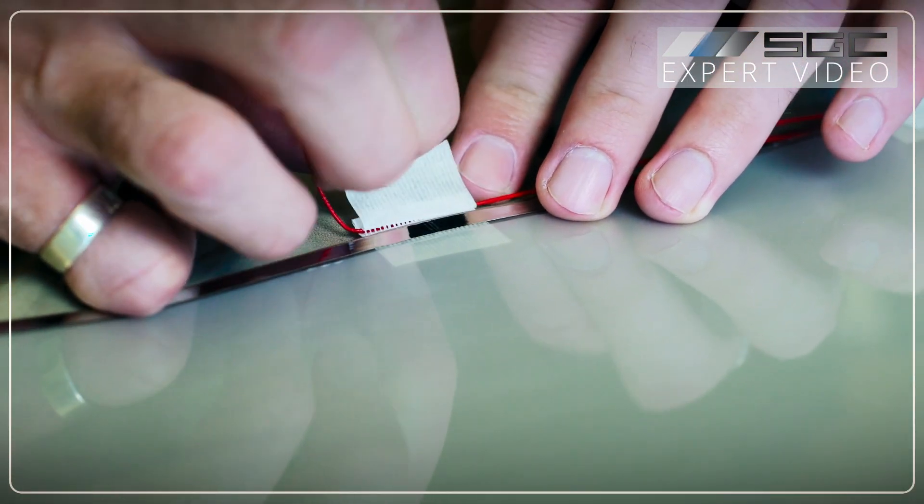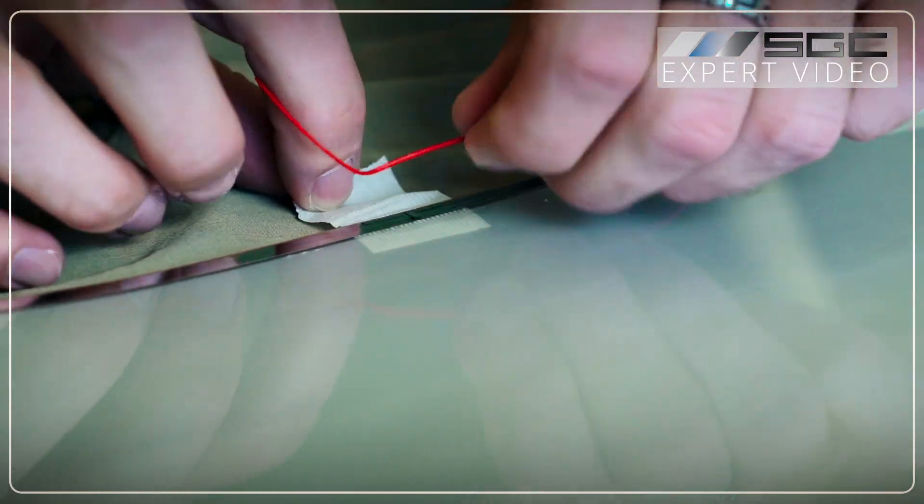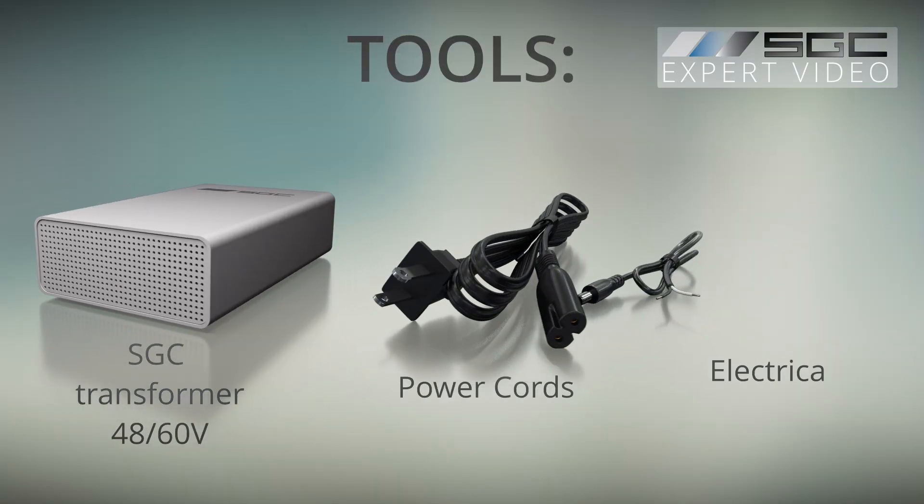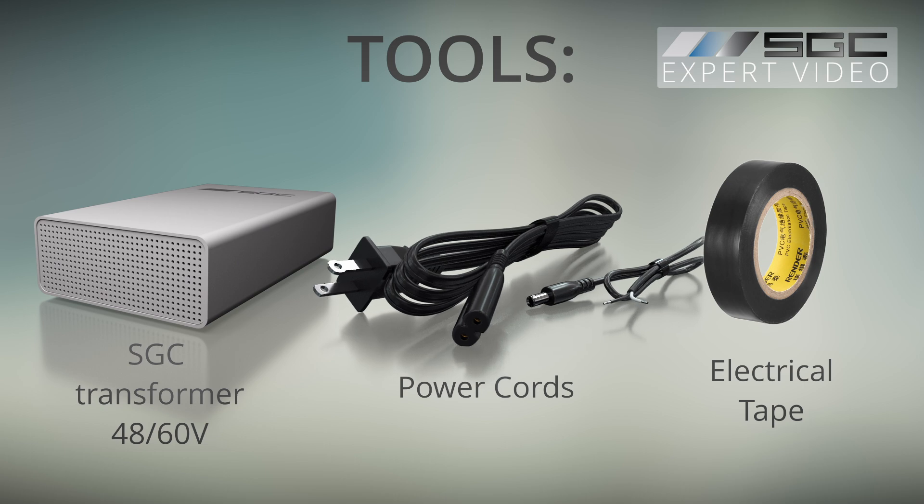Locate the wires attached to the film bus bar. Tools required: SGC premium power supply with 48 and 60 volts AC output, power cord and flying lead barrel connector, and electrical tape.